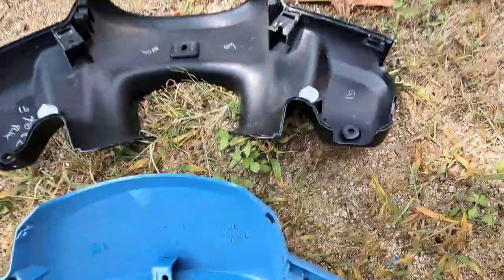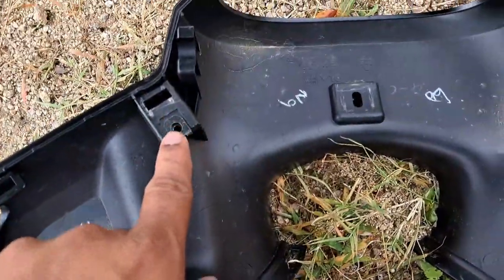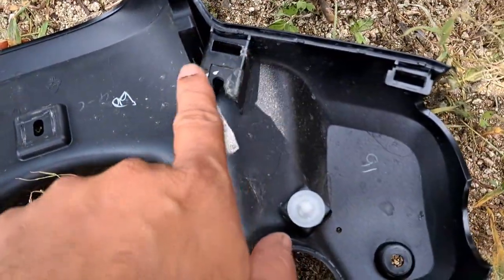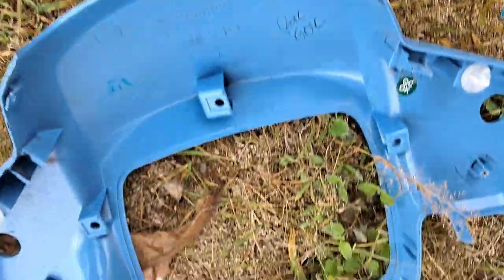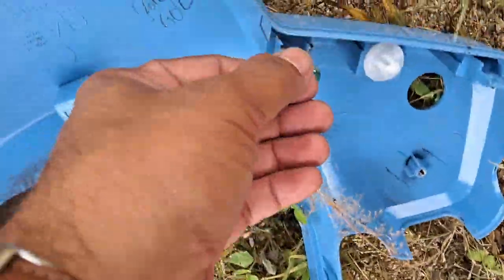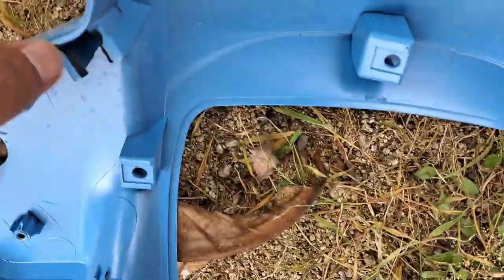Hi, welcome to my channel, this is Monica Vlogs. I'm going to tell you about the Voila headlight part, which is completely messy. I recently had a problem with this Voila headlight part — you can see here that the clamps inside have broken, and the upper part and lower part have also broken.